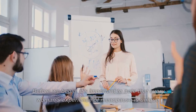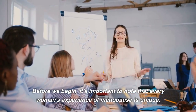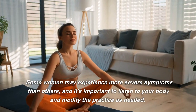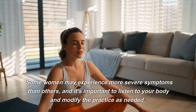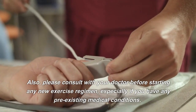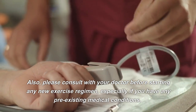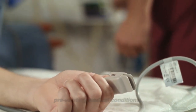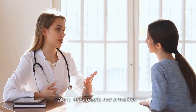Before we begin, it's important to note that every woman's experience of menopause is unique. Some women may experience more severe symptoms than others, and it's important to listen to your body and modify the practice as needed. Also, please consult with your doctor before starting any new exercise regimen, especially if you have any pre-existing medical conditions. Now let's begin our practice.